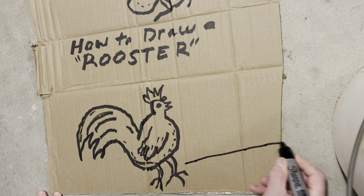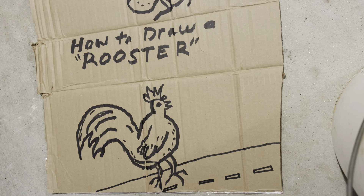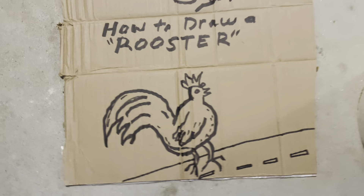But we need to give him something — he's got to be doing something. Let's draw him crossing the road. See, I was very careful about that. Isn't that a good thing for that rooster to be doing?